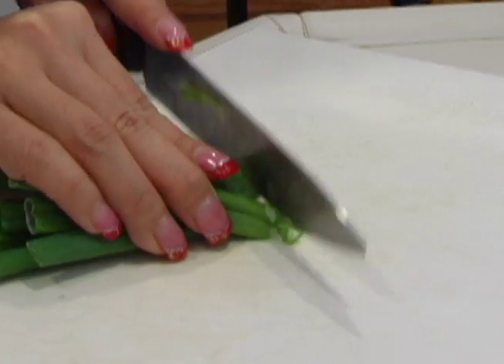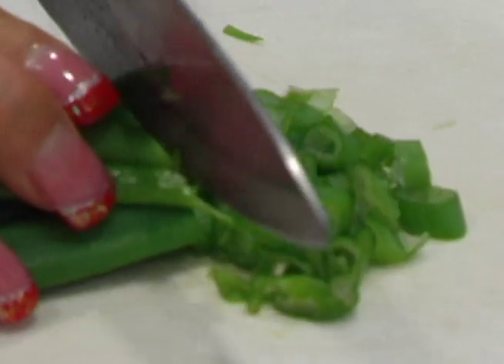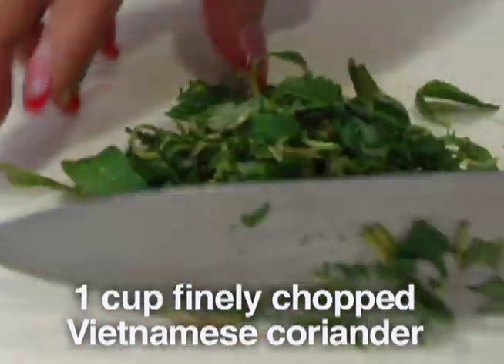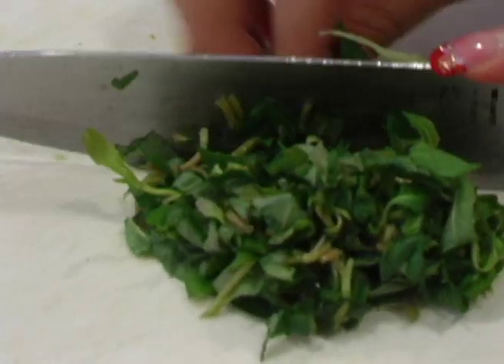This is the green part, and with this you do want to chop it up finely. Here we have the Vietnamese coriander where I'm going to chop it up. It doesn't have to be really fine, but you do want it to be pretty small.